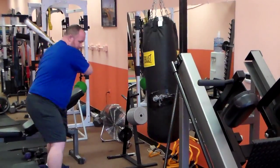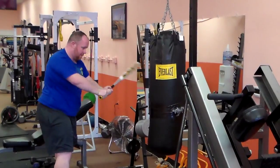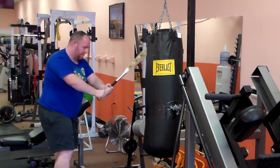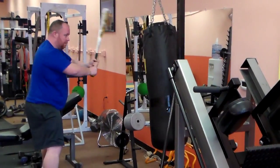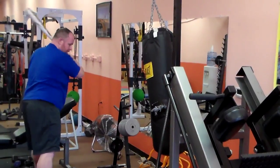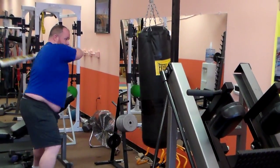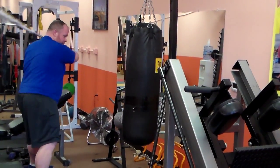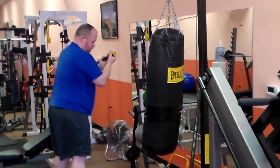Ready? Now on the second side, continuing with commands — bottom, medium, middle, top, bottom — hitting all zones of the bag. Chris works through the sequence finishing with top, bottom, and middle strikes. That's it, put the bat down.